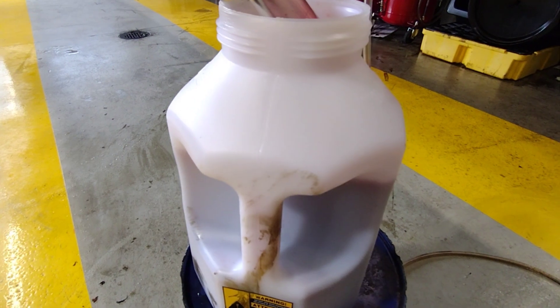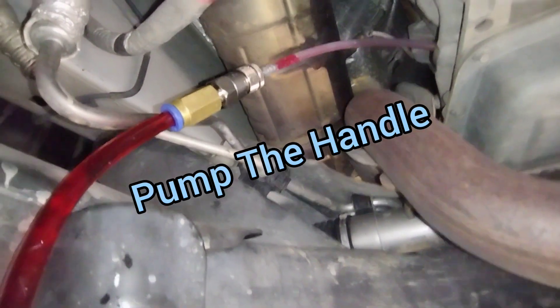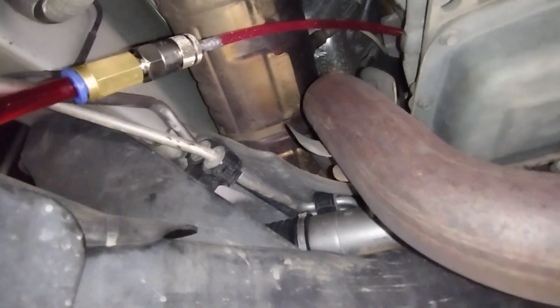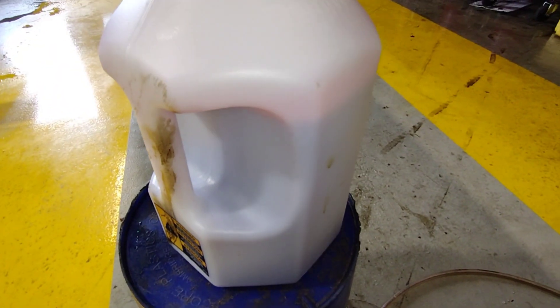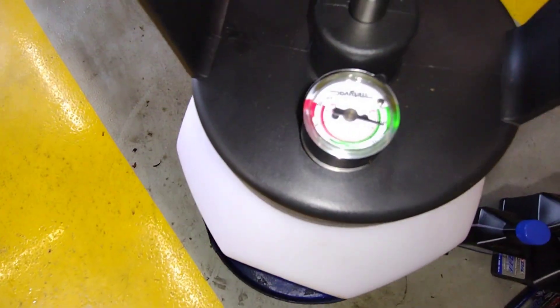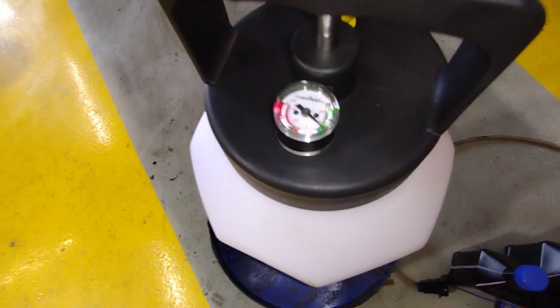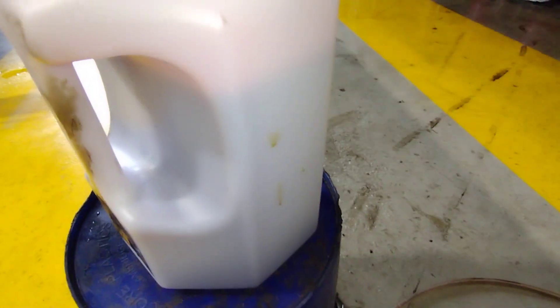Let me get this set up and show you how to do it. It's got a little gauge right here. It'll suck all that down pretty fairly quickly. You can see it there.